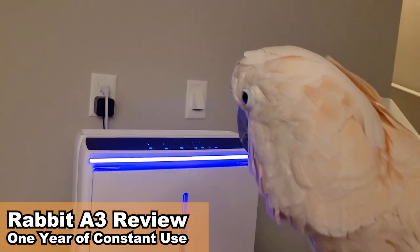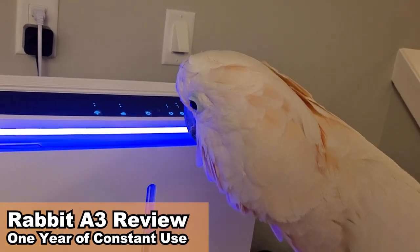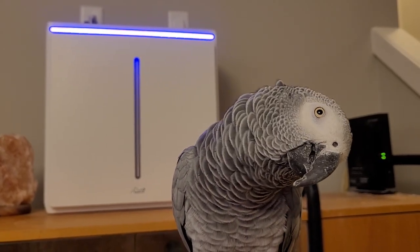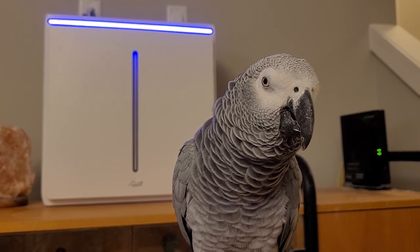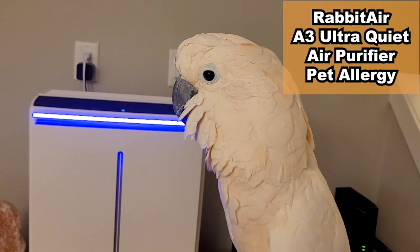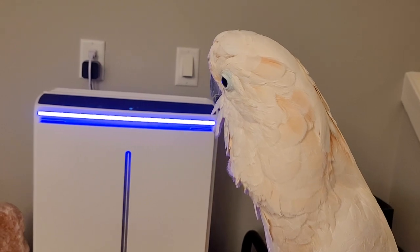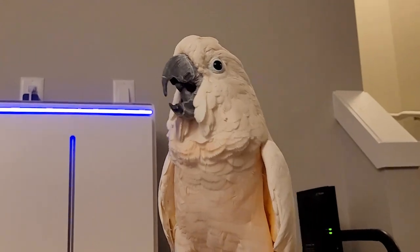Hey, flockers. I thought it would be a great time to take a look back at our Rabbit Air filter after a year of constant use with the flock. Is it worth the hype? Can it handle extreme conditions? How about the noise? Are there any things to improve? Today we will review the Rabbit A3 and share our thoughts on the appearance, operation, maintenance, filtration, and quality — and then we'll tell you the flock's score.